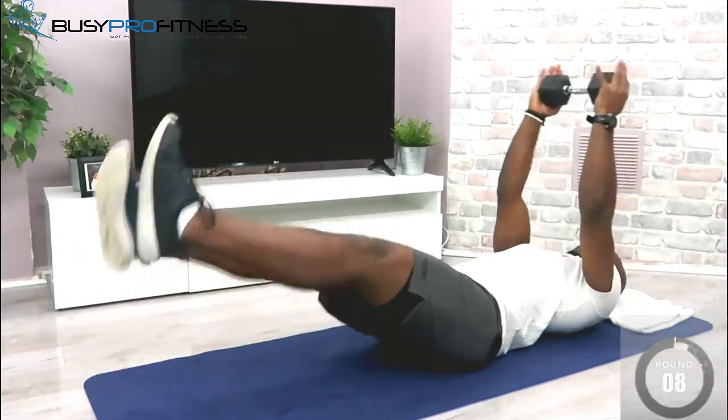That's it, that's your eight exercises, total of four minutes. Make sure you comment, like, share, and let me know how you found the workout!